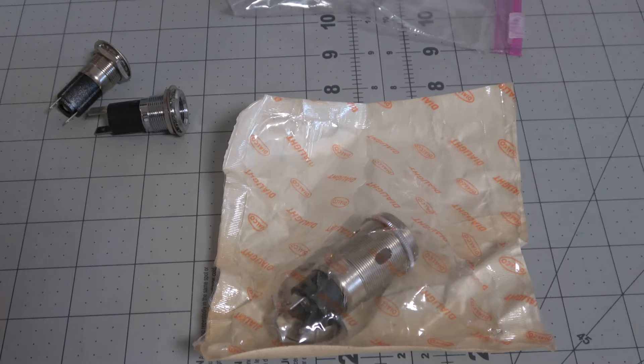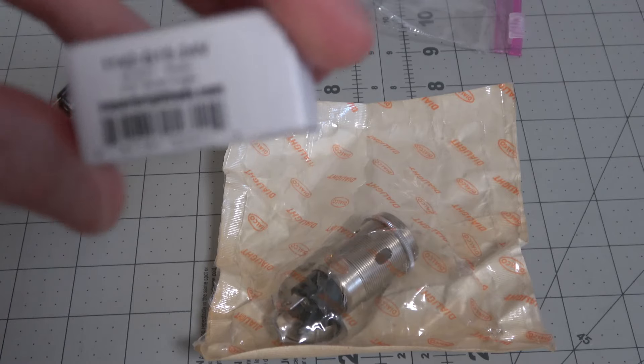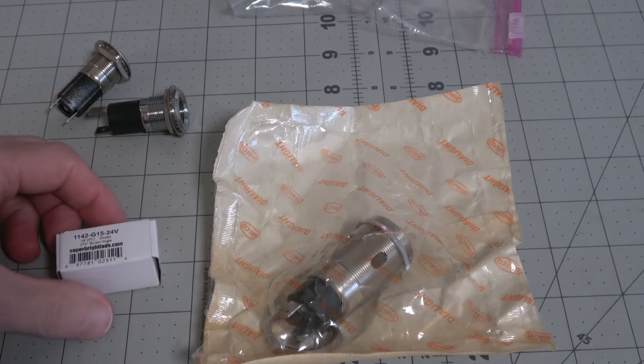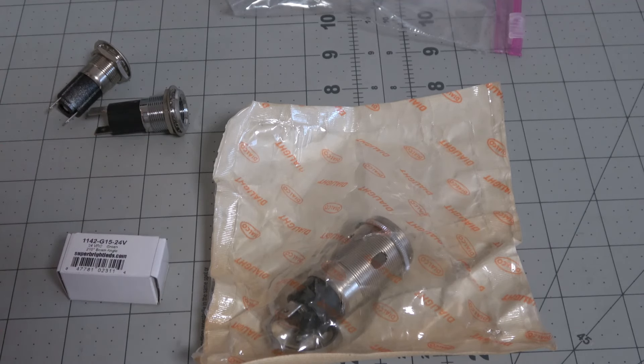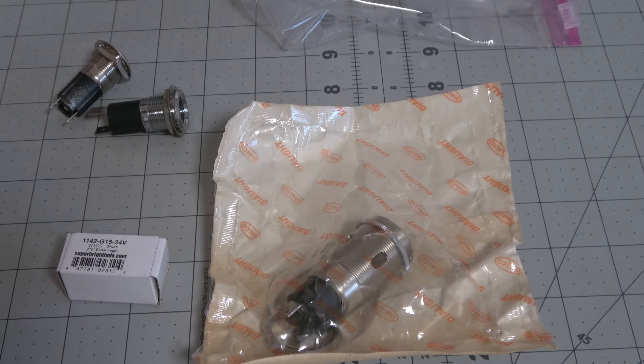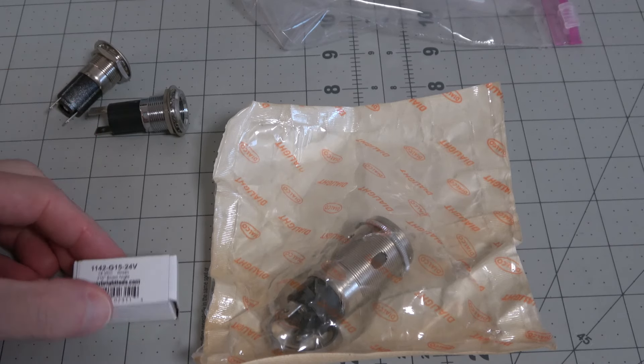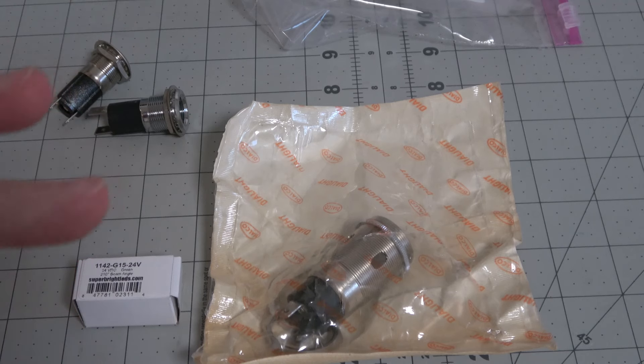You can get LED replacements instead of using the incandescents. You could use incandescents — there's nothing wrong with that — but these are really nice and bright and they're pre-colored. On the series, if you looked at a lot of scenes, you could barely see the colors of the lights. So these are going to be really bright colored reds and greens. It was actually more of a pinkish really, because it was just so washed out in the series.